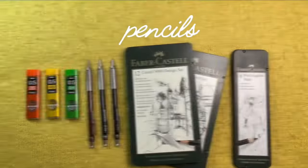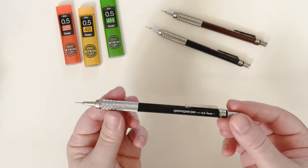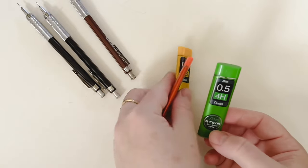Let's get started. First, let's talk about pencils. I use two types: regular pencils and mechanical pencils. Mechanical pencils are great for really fine lines, and they come with different types of leads. I've been using the 0.5mm size, which is pretty thin — you have larger and smaller sizes as well, but I like the 0.5.